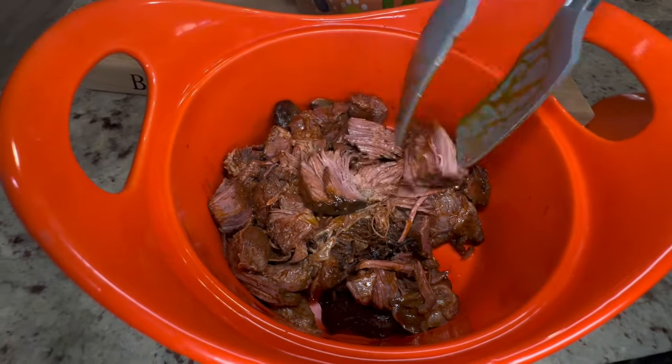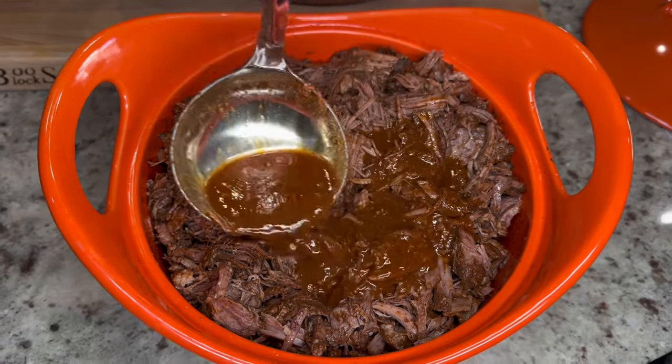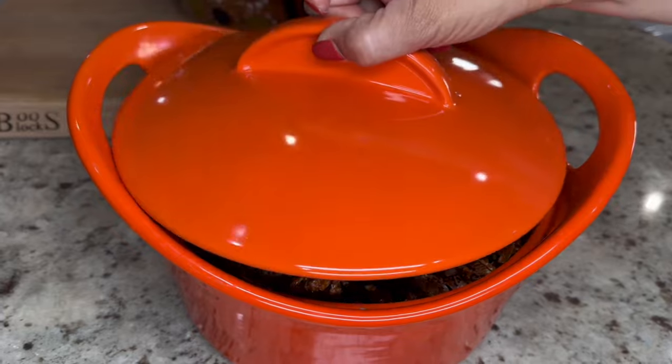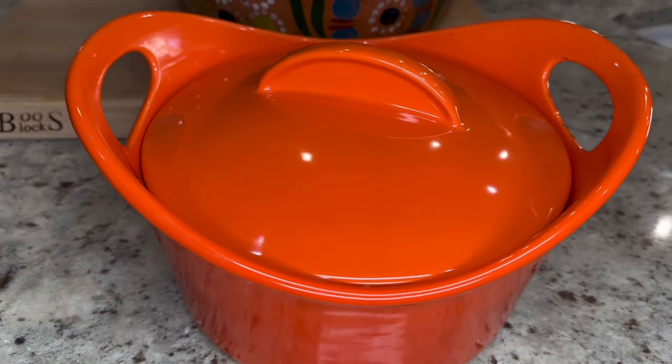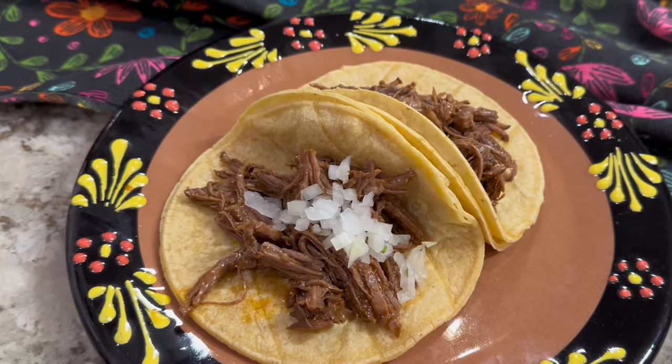With the amount of ingredients we used, we had plenty of leftovers, which you can use to make quesadillas, gorditas, tacos, or tostadas. This recipe is also great for parties or any other special occasions you may have coming up.